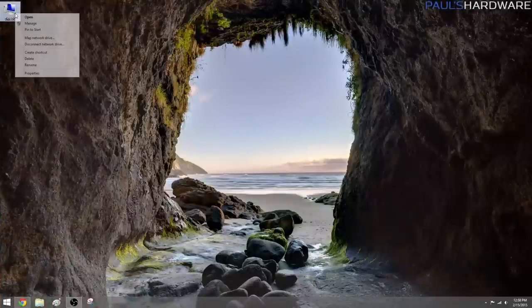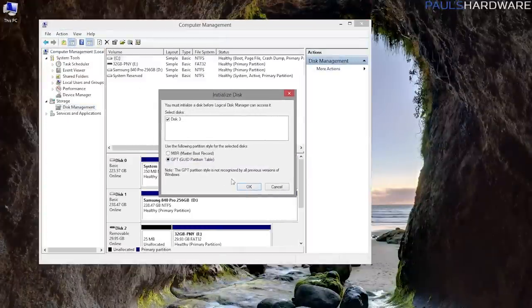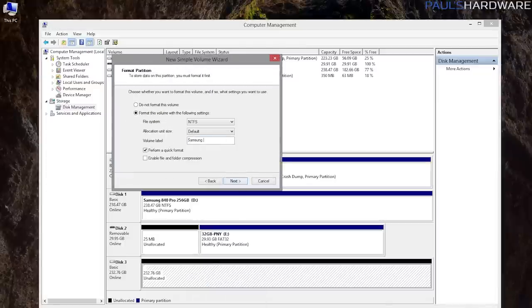Also, remember that if your operating system is installed and running off of the SSD, you can still go ahead and benchmark that SSD, but you're not going to get quite the same performance since the drive will have other things on its mind, like keeping your operating system up and running. After you boot up, you'll want to initialize and format the new drive in Windows Disk Management Utility, and then it should pop up as a new, fresh, and clean drive ready to go.